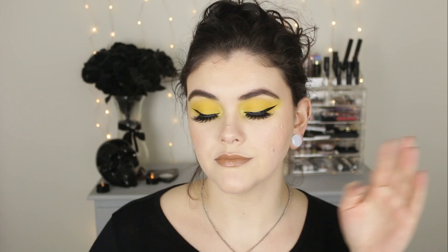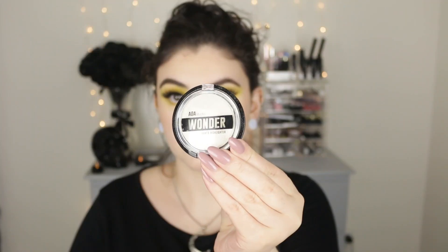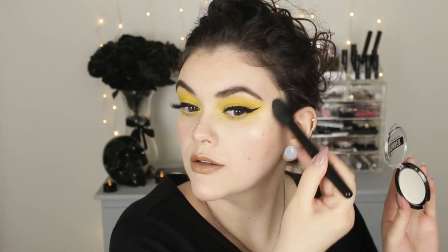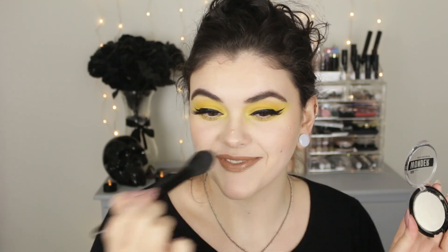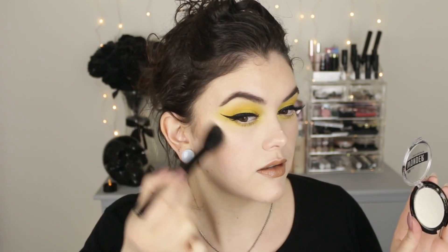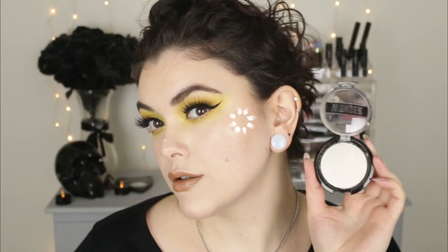And for lashes, my tried and true jean lashes from Shop Miss A — I absolutely love them. And because I wanted to be a little extra, I did add a little bit of this highlighter over top of the highlighter I was already wearing. This is called Bon Bon from the AOE Studio Bait Highlighters — it's a beautiful white gold and it really made the cheekbones pop.